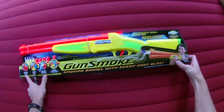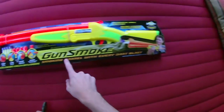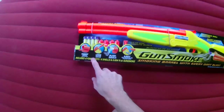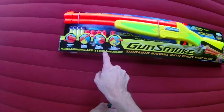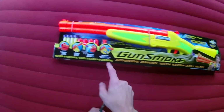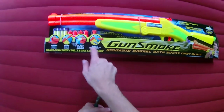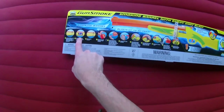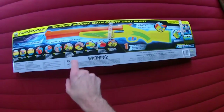Hey guys, it's Track and I'm bringing you an exciting review of the new Busby Blaster, the Gun Smoke by Busby Air Warriors. It looks like it comes with four darts and four shells. They're also including something they're calling 0.004 fluid ounces of gun smoke. This is interesting new technology — I can't think of any toy blasters that have done anything like this before, and because of this it requires three double-A batteries and a smoke chamber installation.